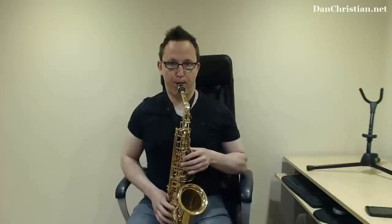I'm going to play this little riff twice. The first time I'm going to use shallow breathing, and the second time I'll use proper deep breathing. So first time. And now with deep breathing.